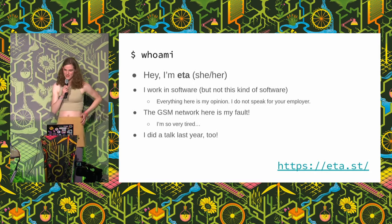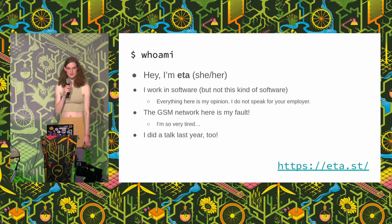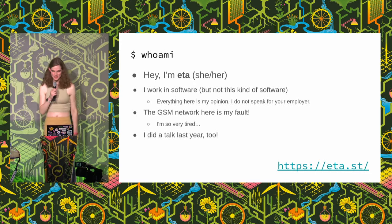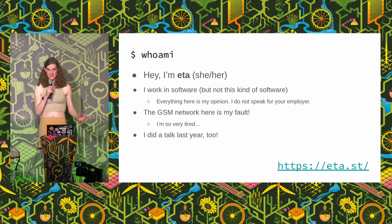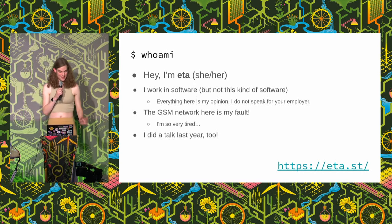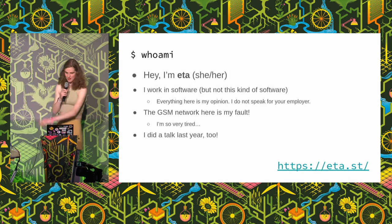Hi, I'm Ita, lovely to meet you all. I'm a software engineer by trade, but nothing in my job is at all related to what I'm going to talk to you about. I've also been heading up the GSM network this year, if anyone's used that. I've been here since Tuesday doing that. It's been a long week. We're all very tired. Anyway, that's me. That's my web address.